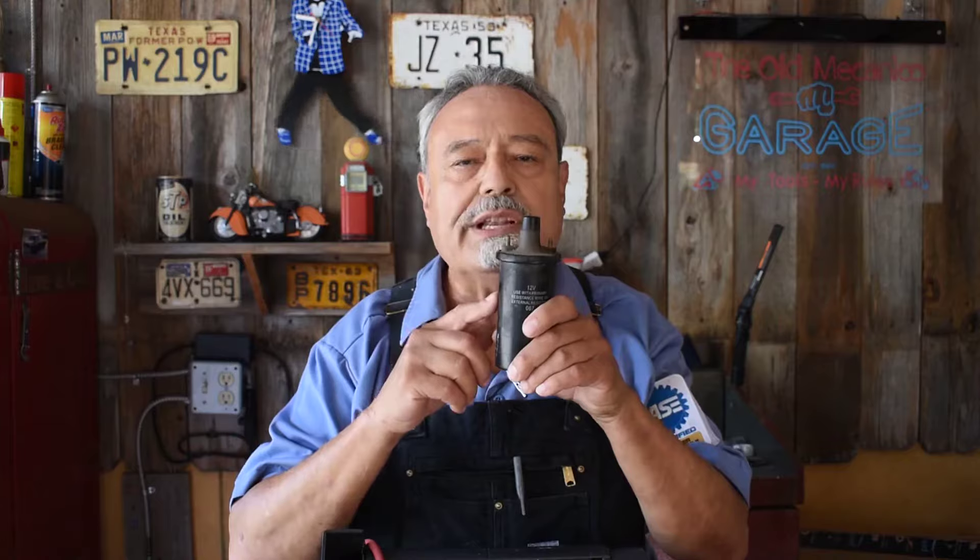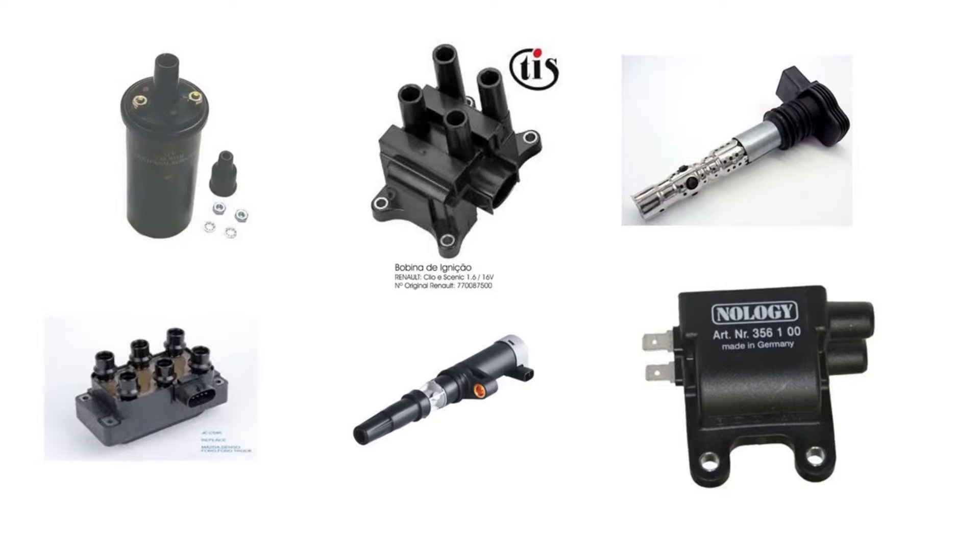Late model means the latest thing out, and they use the same kind of operation. Here's an image of all kinds of coils. It doesn't matter what they look like or where they're located — all ignition coils have worked the same way and they will continue to work the same way.